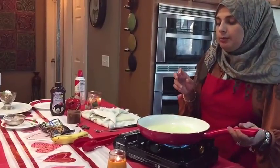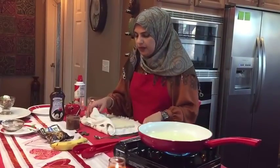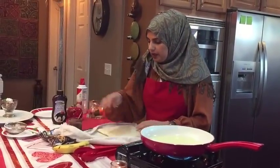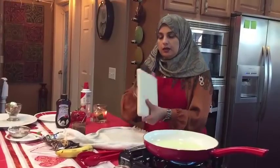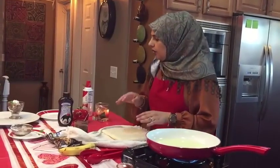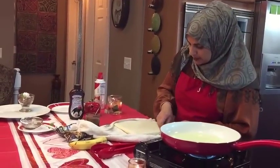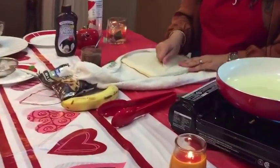We're making banana and chocolate wontons, and I have here some big sheets that are used for the egg rolls. Now these come pretty stuck together, so I'm just going to separate them just like that.